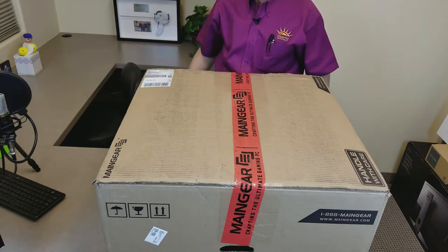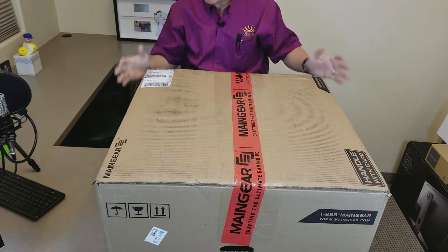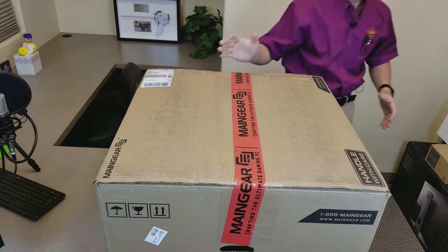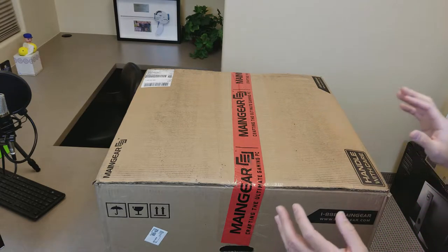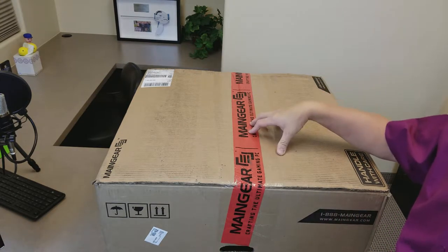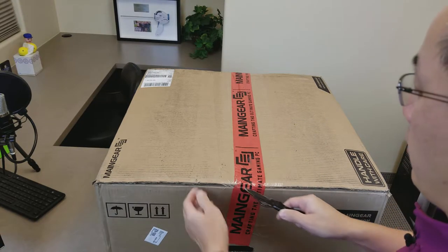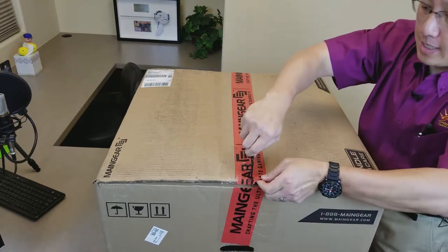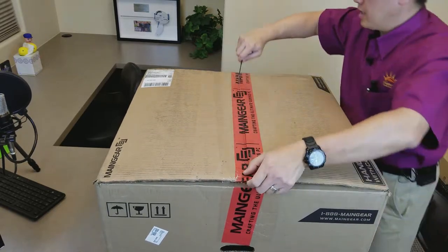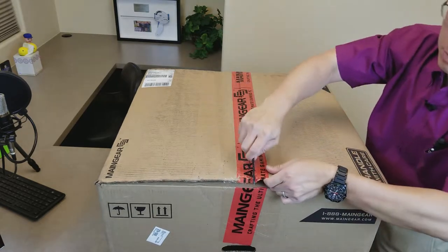After much waiting, the Main Gear Vibe is finally here. This was ordered on December 29th and it arrived today on February 5th of 2018. We are going to do a quick unboxing. It came from FedEx and weighed in at around 40 pounds.